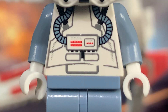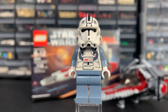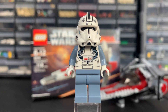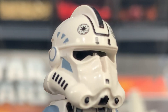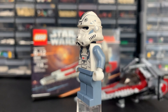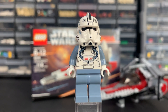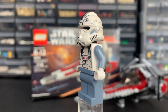Here is our clone pilot minifigure using that OG Phase 2 clone helmet, which isn't accurate but I definitely like the aesthetic — it's very nostalgic and gets the job done. Out of all the 2005-06 era clones I'd say this has some of the best helmet printing, with really nice sand blue markings and black markings on the side and top. We have nice torso printing with ventilation tubes and back printing, which is always appreciated with these older figures.